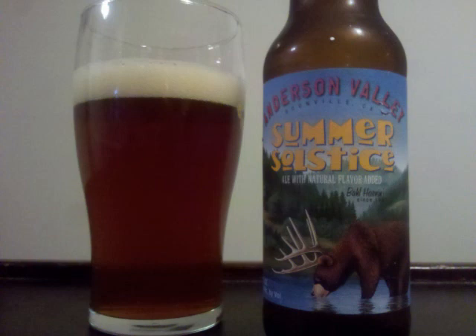The mouth is fairly full and smooth. Professor Sudz's overall grade for Anderson Valley Summer Solstice is an A-.